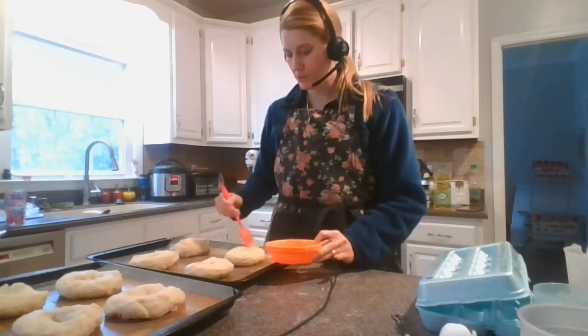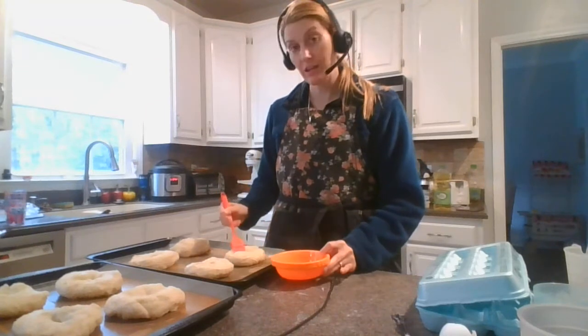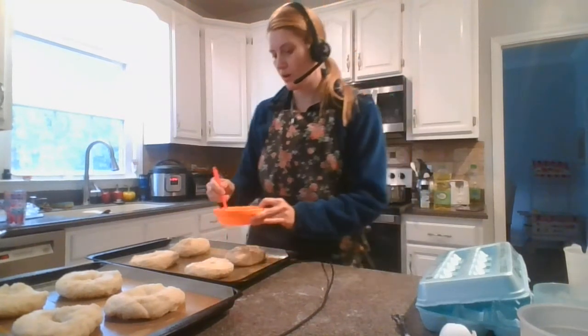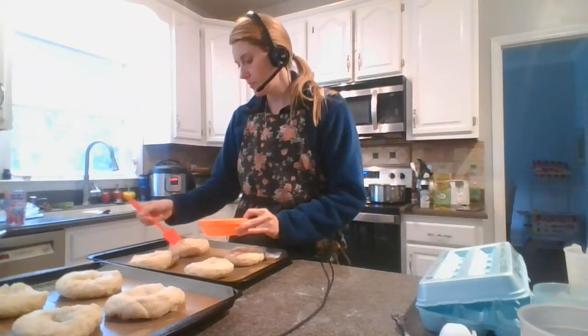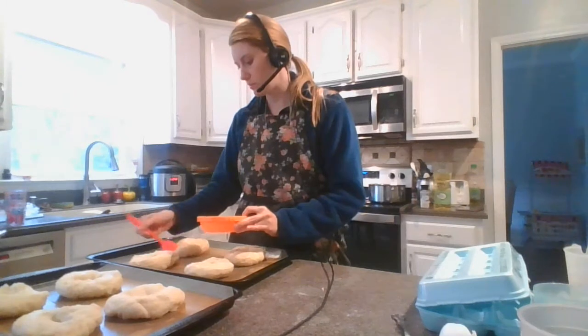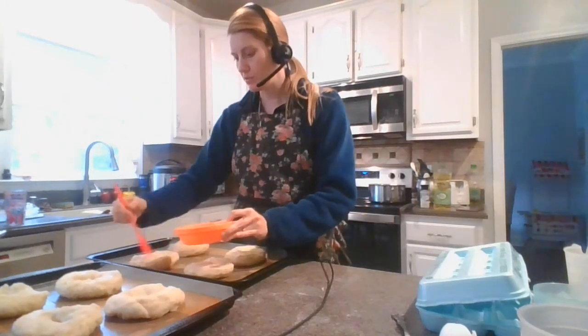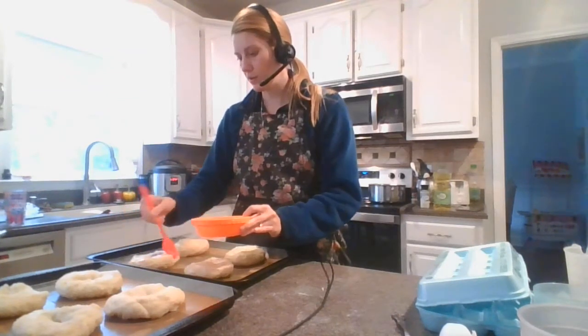I'm gonna make sure that my oven is hot, which is perfect timing. After you put the egg wash on, if you want to add something like sesame seeds or the Everything Bagel spice, you can. You don't have to — you can leave them plain. Some people like to just add a tiny bit of salt to the top, that's also an option. Kind of whatever you really like on your bagel.